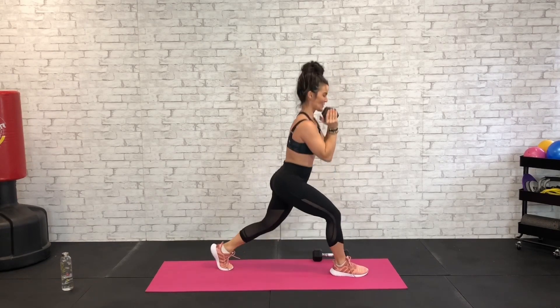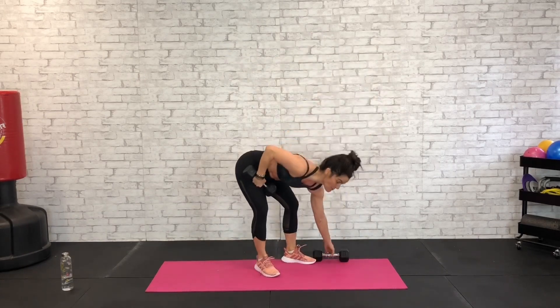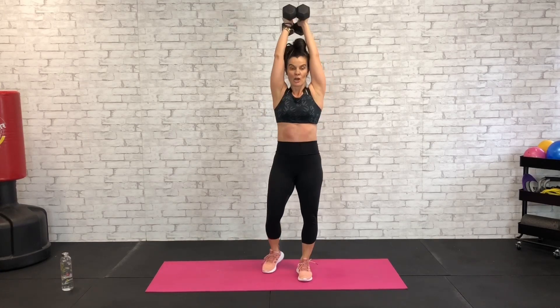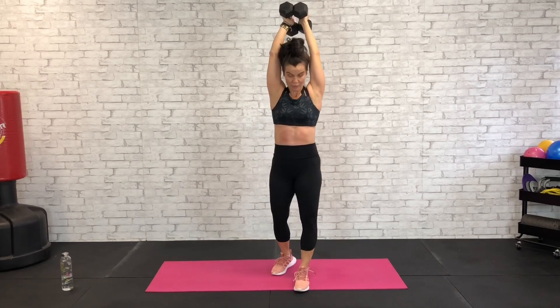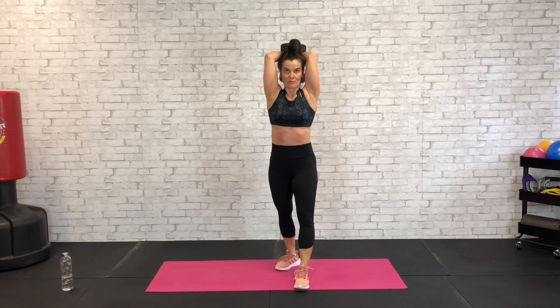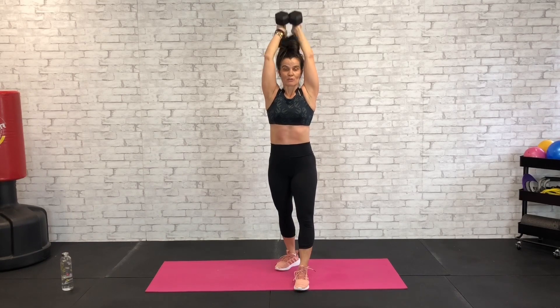Four, three, two, and one. Grab your dumbbell — tricep extensions behind your head. Put your dumbbells together over the head, elbows forward. Kickstand one foot forward, one foot back. Lower the dumbbells and lift — think about lowering the arms and lifting, not just dropping them. Keep those elbows forward.